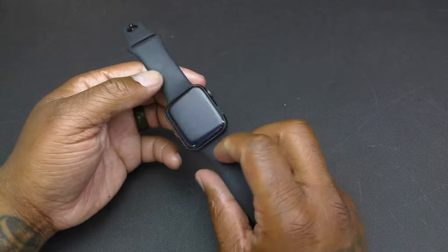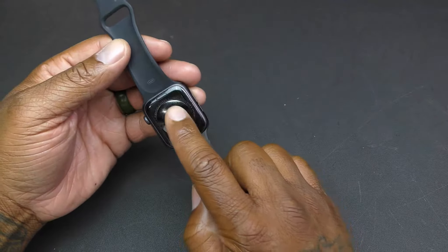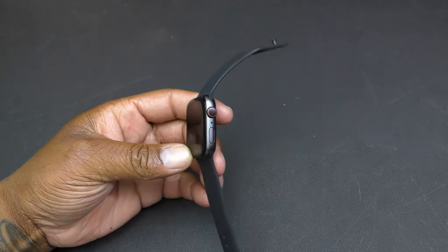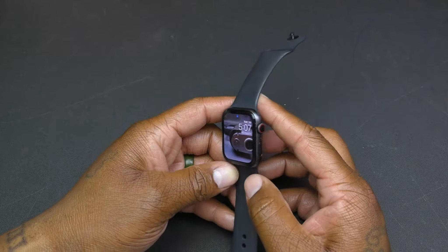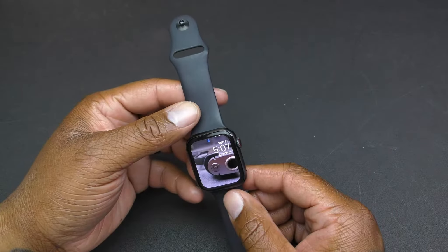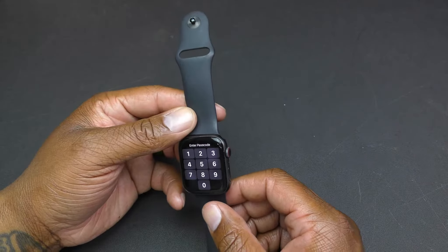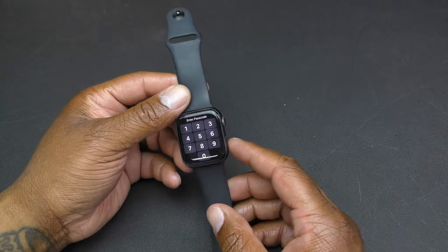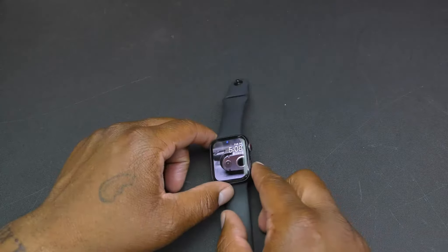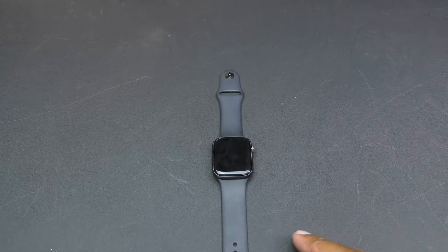The build quality, look, and design are also strong. It's sturdy — the ceramic back, strengthened glass, and overall design are really nice. It's simplistic but has a great look to it. The only downfall is that it doesn't have a rotating bezel like the Samsung watch, which is one of the hottest features ever.